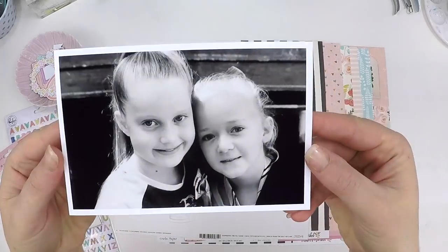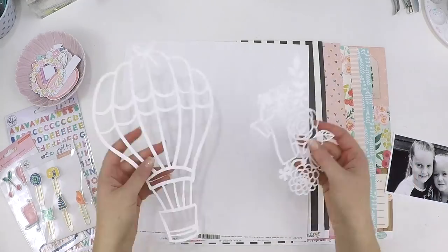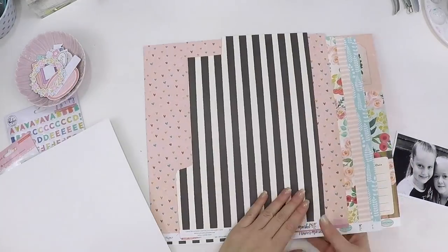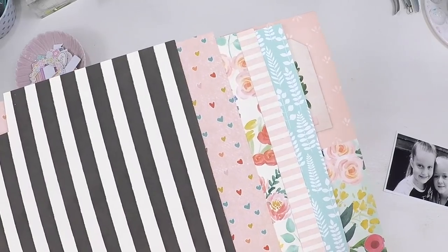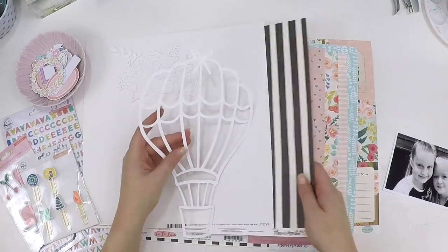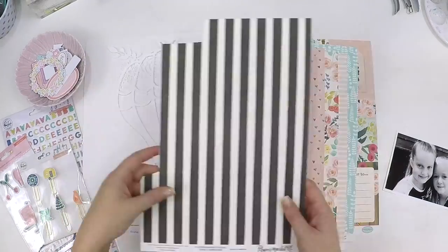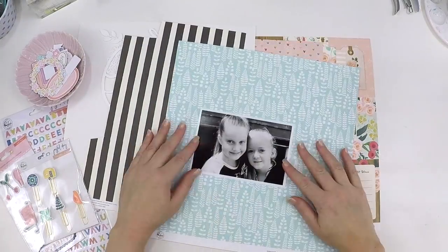Hey guys, it's Lauren here popping in today to share a super sweet layout with you. I was challenged as part of the Hip Kit Club design team to use a cut file for a layout, and I went a little bit outside the box because I didn't use the current cut files. I went back into the archives and found this absolutely adorable hot air balloon.